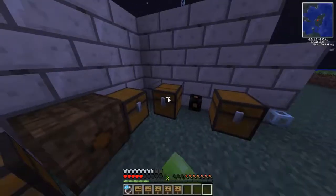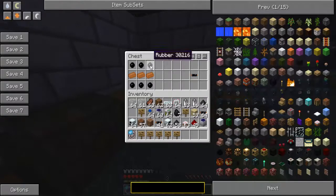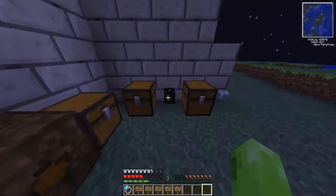Moving on now to copper cables, which are made simply with rubber — which is cooked sticky resin — combined with copper ore, and that simply gives you copper cable.